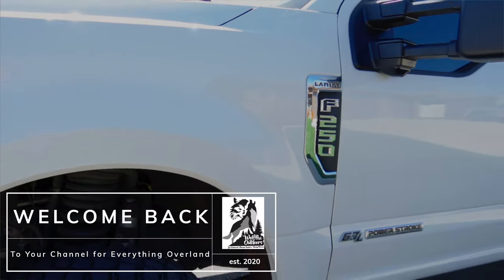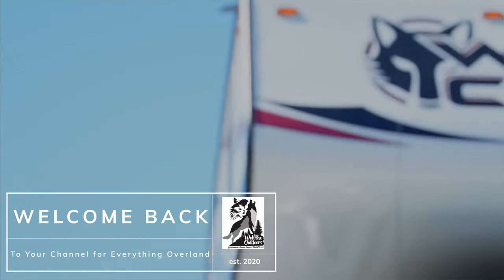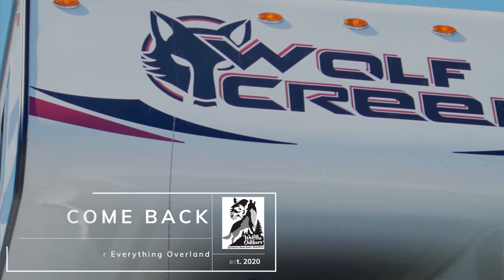Today I have with me Austin with his 2018 F-250 and his 2020 Wolf Creek camper. In this week's video we're going to go on a walkthrough of the camper and see how he has his kit set up. Let's go!